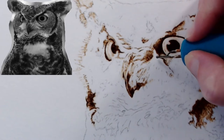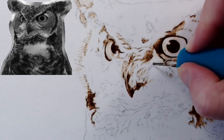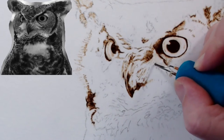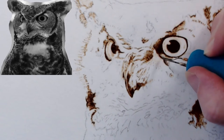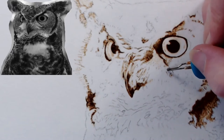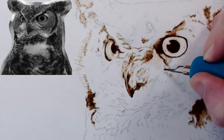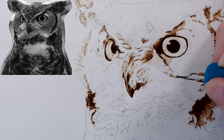I'm just trying to get in the little feathers very lightly. I can always go darker — it's much harder to go lighter. I'm just going to tap them in and make sure I have the right direction of the feathers going. Owls have a lot of little feathers around the face, so I don't want to overdo it.